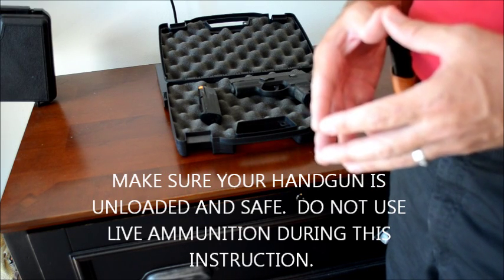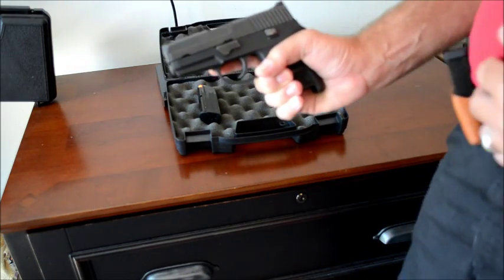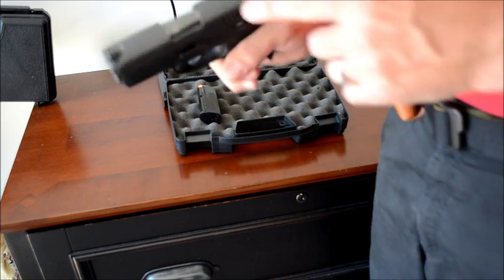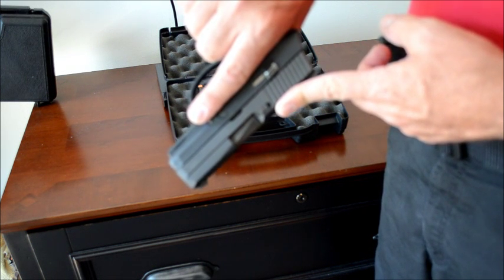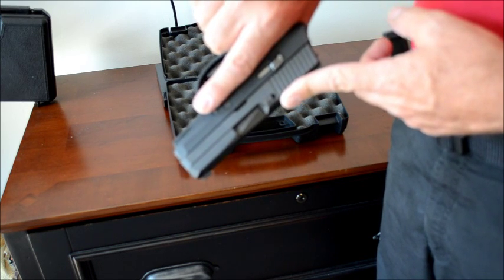The first step is to pick up your handgun in your strong hand. Only use your strong hand when you are handling your firearm. Also make sure, as you see here, that you never have your finger in the trigger guard when handling your firearm, especially when loading and unloading.